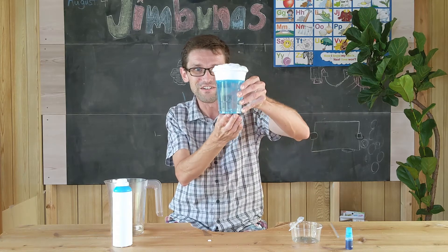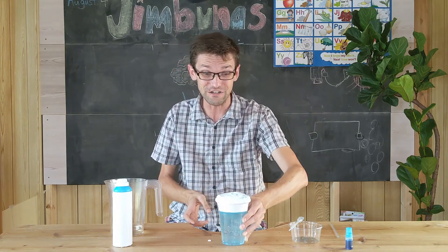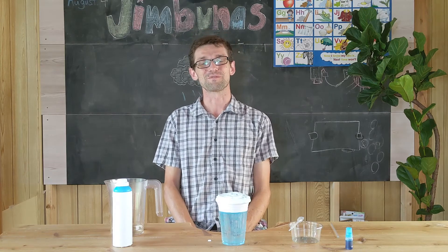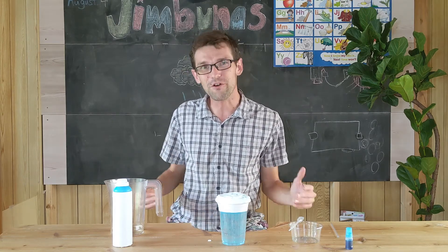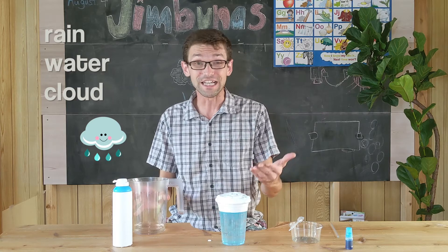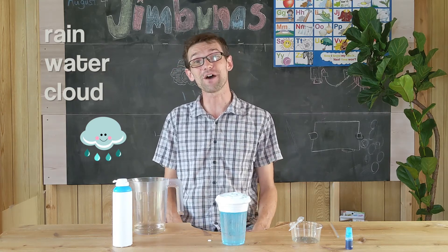You can watch that and continue to put more food coloring into your rain cloud jar. Awesome! Give it a try at home. So again, let's remember some of our words: we have rain, water, cloud. Great! Thank you so much and see you next time.